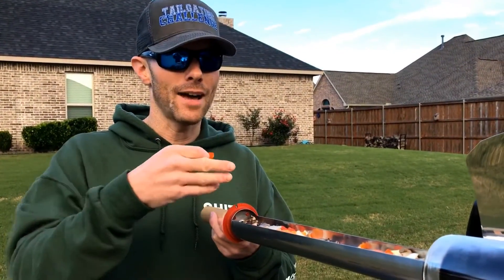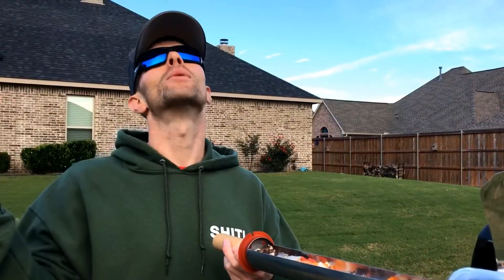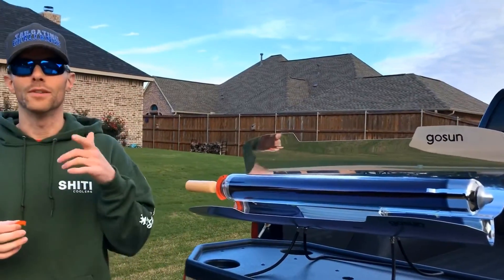The Sun cooked this. If you want to have this out at a tailgate or a campsite to have some stuff cooking, it'll take a little while if there's not a ton of Sun, but it will still cook even when it's cloudy outside. This is Luke with Tailgating Challenge, and this is the GoSun — this is the future of cooking.